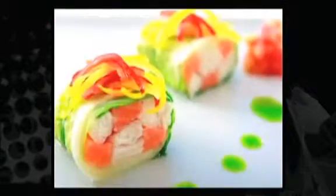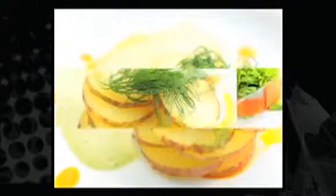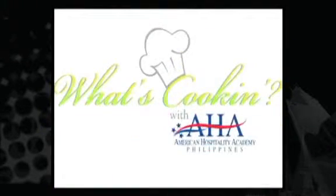BDO brings you: What's cooking with AHA? Today's recipe is Tuna Sushi and California Sushi.